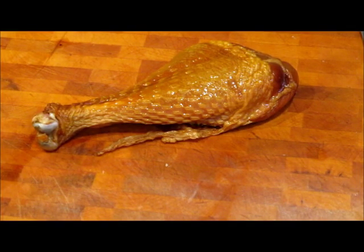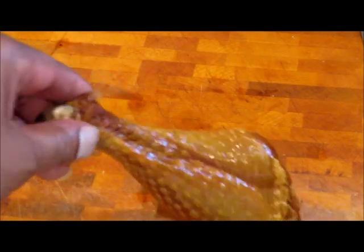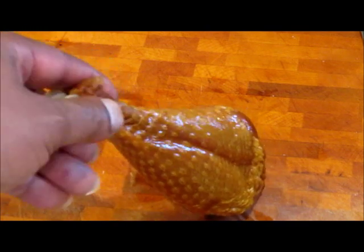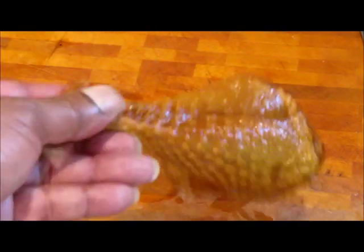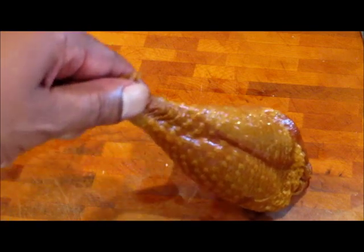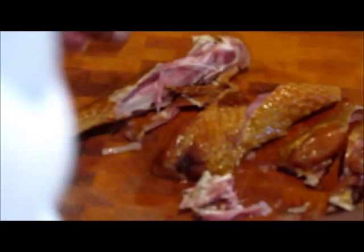What we have on our cutting board is a smoked turkey leg. This is going into our pot that we're cooking our lima beans in. Rather than putting the whole turkey leg in — you can do that, but it does take longer for the turkey leg to break down and become tender — what I like to do is actually cut it and tease it this way. Flip it over, same thing that way, here and here.